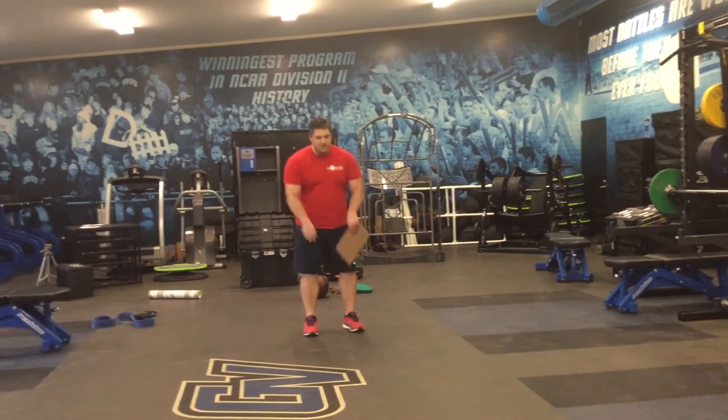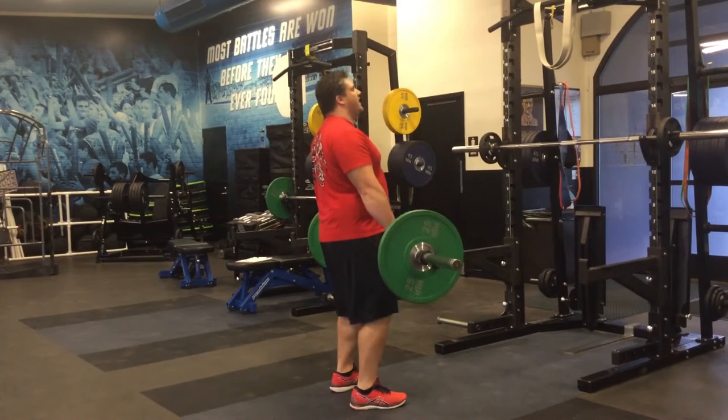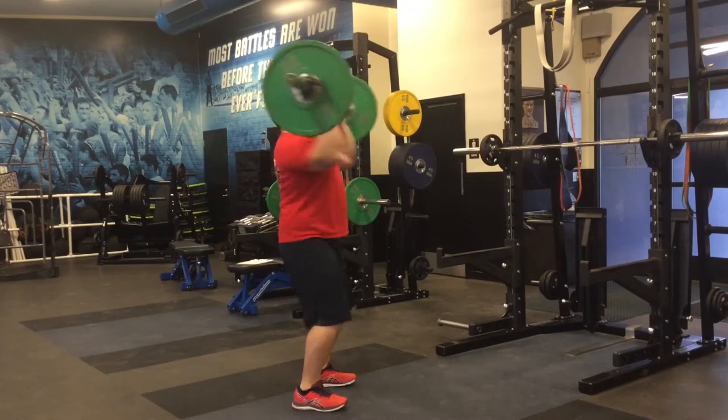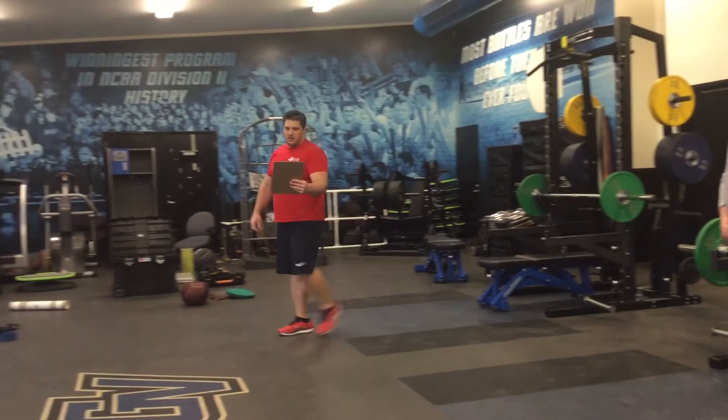We want zero time on the bottom. A lot of times athletes — because if your trainer weight is too heavy — you get on the bar, hang out, and then up. We come down, hang out, and up. No. We want the most effective lifts in the hang clean, hang snatch. You come down, up, down, up, and catch. As little time as possible reversing direction.